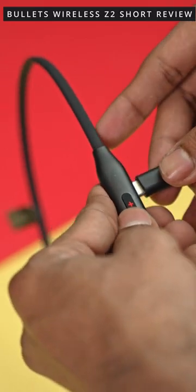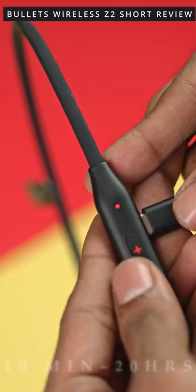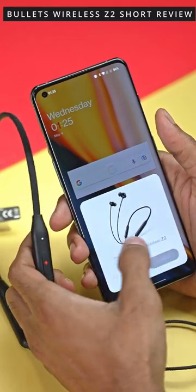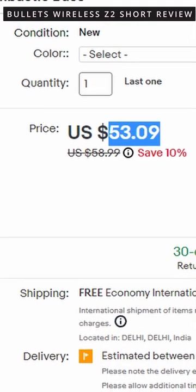With a weight of about 25 grams, an IP55 rating, fast charging that gets you 20 hours of playback in just 10 minutes, magnetic controls to pause and play, and fast pair support if you have a OnePlus phone — at 1899, the Bullets Wireless Z2 is an excellent option.